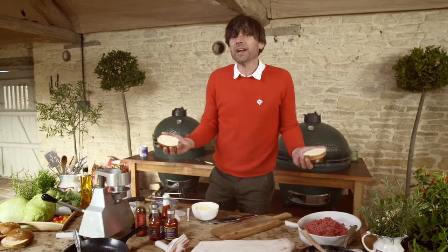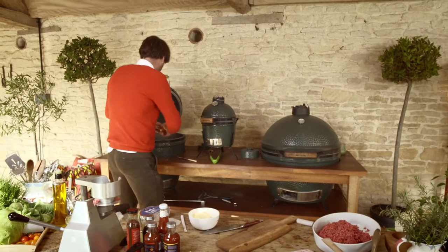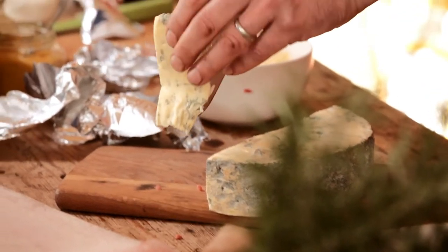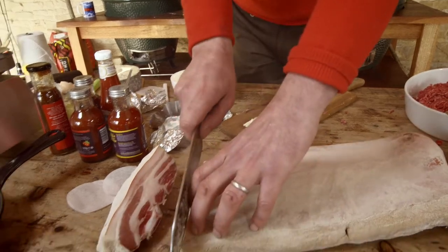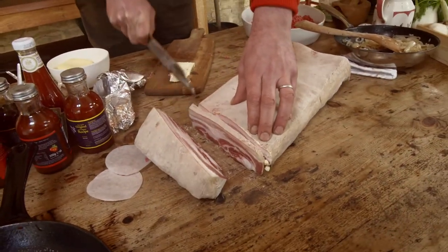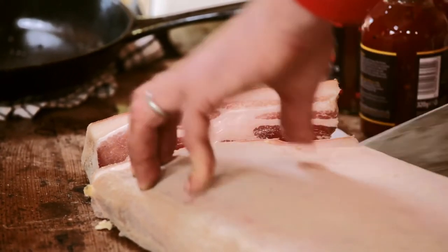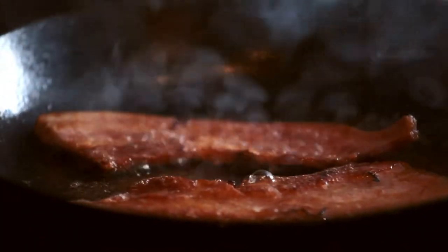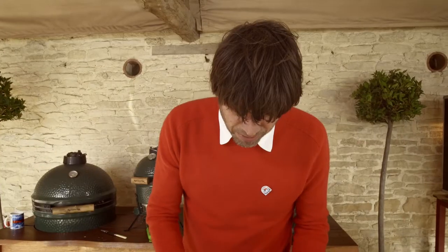Brioche buns are the rage at the moment with burgers — I'm going to toast these. Whack an egg in there, why not? I'm going for blue cheese. I'm going for a bit of bacon. There's a whole side of bacon there, and the great thing about buying it by the side is that you can cut it extra thick. Perfect. We'll have some onions, we'll have some cheese, we've got an egg. Feel free to go crazy on the bun as well — it's nice to have a little bit of crunch.